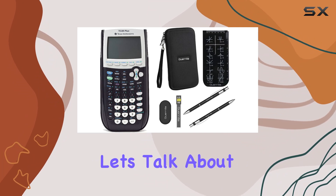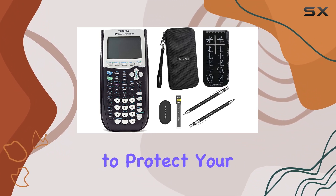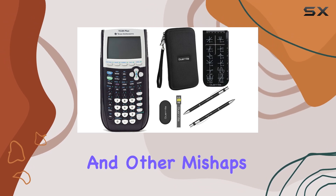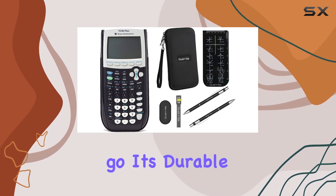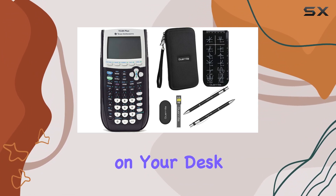Next, let's talk about the Gorilla Hard Travel Case. This zipper case is designed to protect your calculator from bumps, scratches, and other mishaps while on the go. Its durable construction ensures that your calculator stays safe whether it's in your backpack or on your desk.